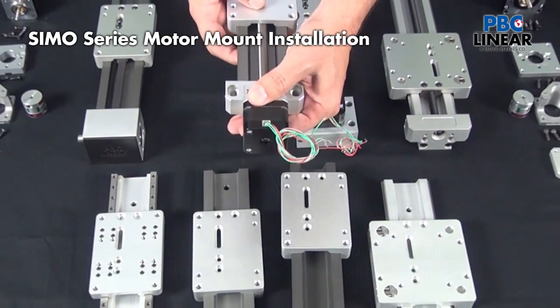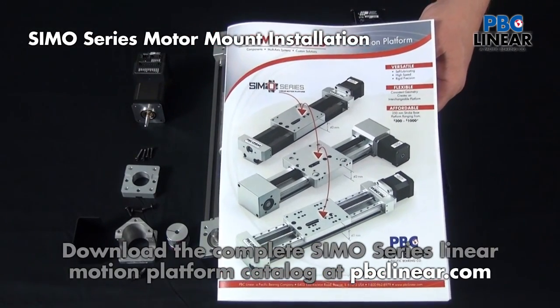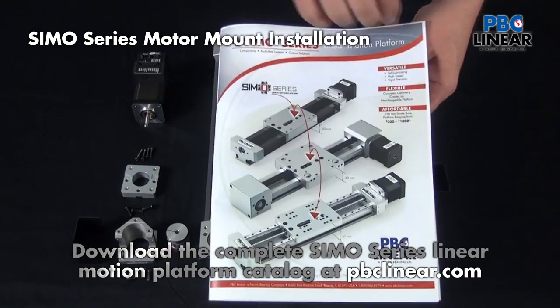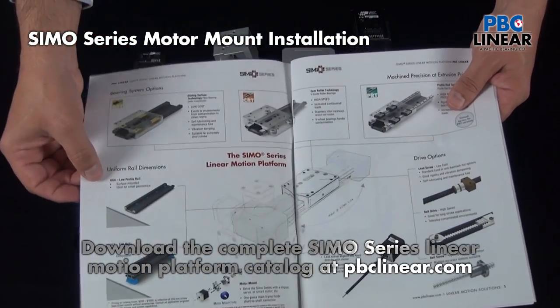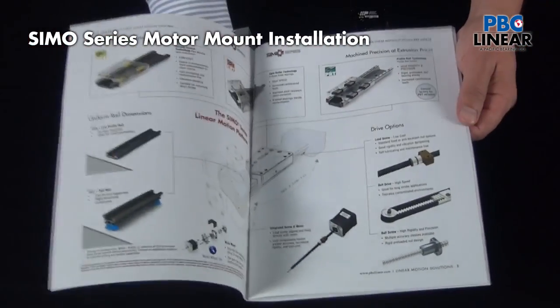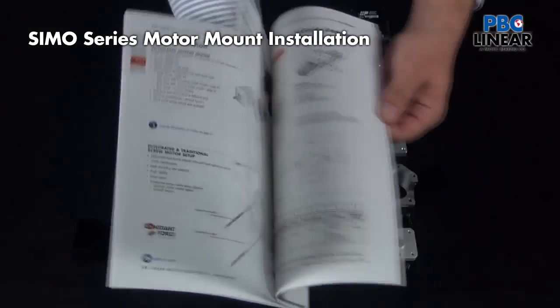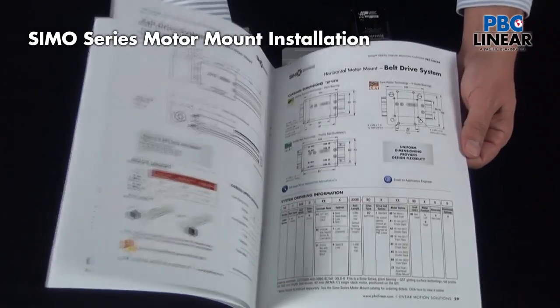That is the original design of SIMO Series. To get the full picture of the SIMO Series platform, you can download the catalog as a PDF from our website. Right inside the front cover, you can see those options detailed: profile height, the different bearing options, and different drive options. As you go through the document, you can get the details needed for making the proper choice and specifying the correct actuator for your application.